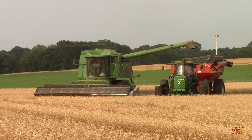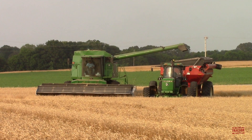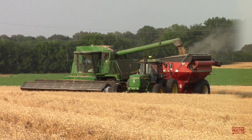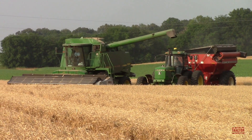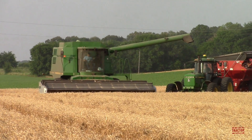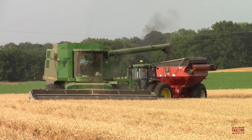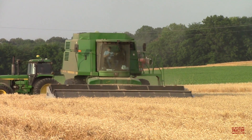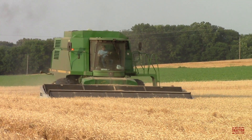Let's start with a quick look at the specs on the 9600 Maximizer combine. John Deere manufactured the 9600 Maximizer from 1989 through 1997, and it was the largest combine available from the company during this time period. It was powered by John Deere's 7.6 liter 466 cubic inch engine rated at 253 horsepower. It has a 240 bushel grain tank that unloads at 2.2 bushels per second, and the combine weighed in at 25,444 pounds from the factory. The original price was $127,961, and with a four-wheel drive rear axle it jumped an additional $13,046.